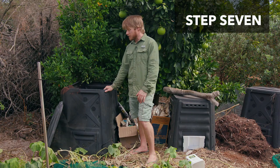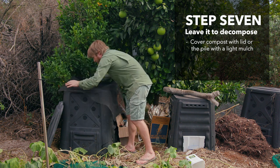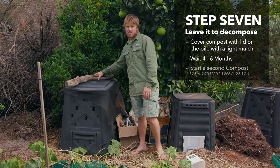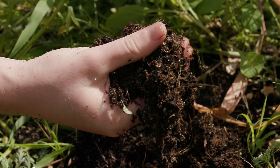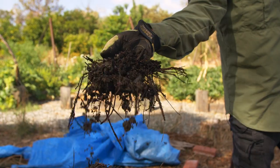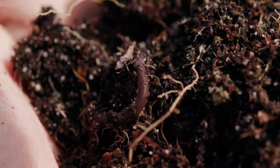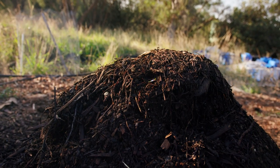Once it gets full, close it off and let it decompose. You want to wait about four to six months, and then this soil will be ready to go. In the meantime, you'll just fill the second bin up, so you can have a constant supply of soil every six months. Now this does sound like a bit of a bummer because you can't use it straight away — but don't worry. In another video, we'll show you how you can actually grow soil in 18 days — a thousand litres of rich organic compost that will feed you for a whole year. So check that one out; it's coming out soon. That's your cold compost — all done, all sorted. Hopefully this video allows you to start growing your microbes and your soil at home, and you'll be growing food in no time.